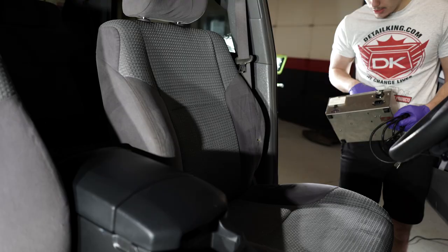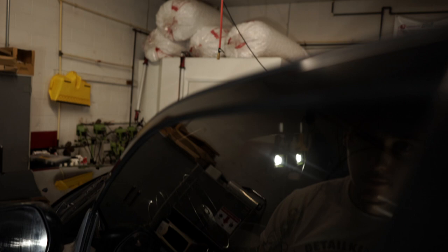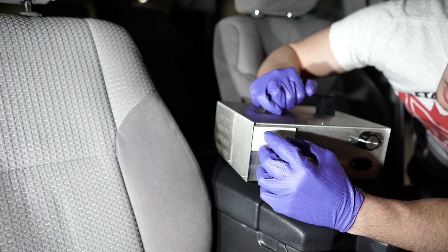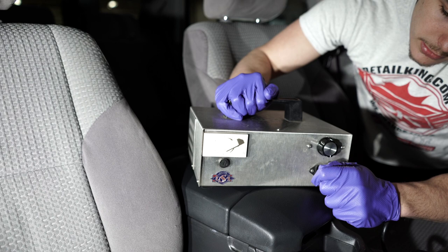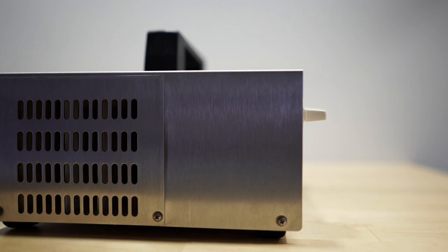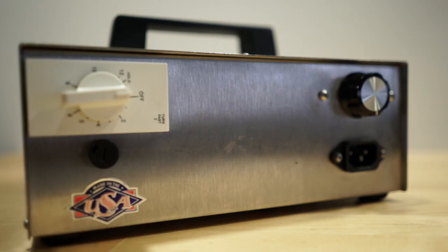After the interior is relatively dry, place the ozone generator onto the center console, crack the windows, and feed the cord through the crack. Turn the ozone generator on to the highest setting, which is 2000 milligrams per hour, and run for three to four hours. Ozone destroys viruses by diffusing through the protein coat into the nucleic acid core, resulting in damage of the viral RNA. At higher concentrations, ozone destroys the capsid — or exterior protein shell — by oxidation. Afterward, turn on the internal circulation and let it run for 30 minutes. Be sure not to breathe in any ozone.